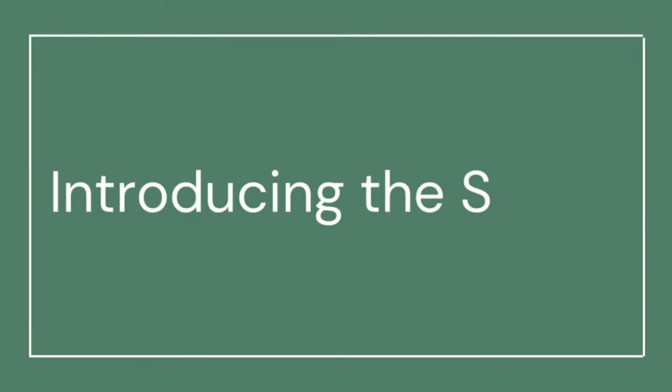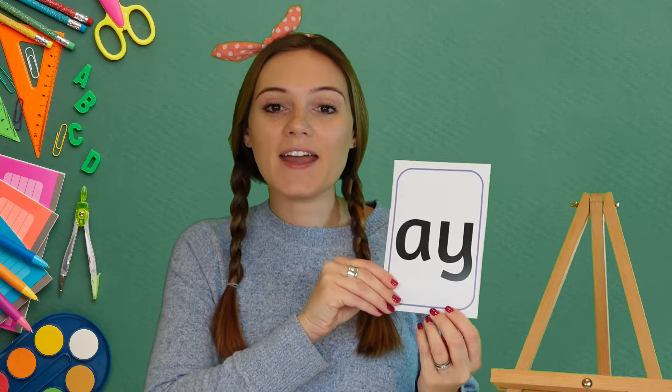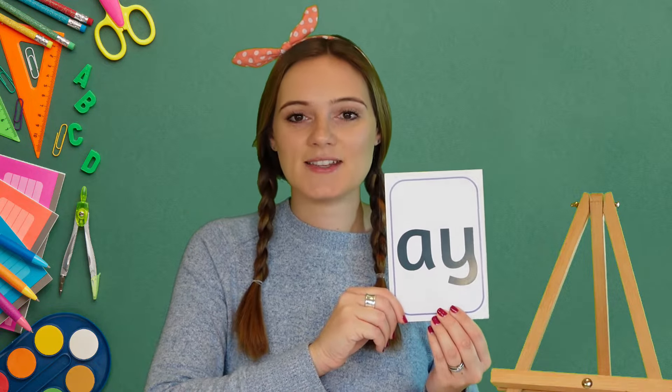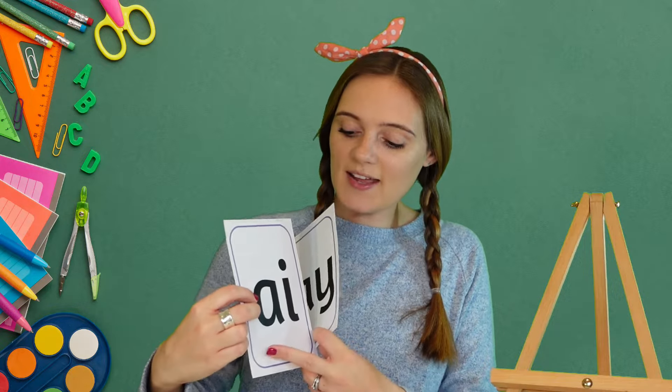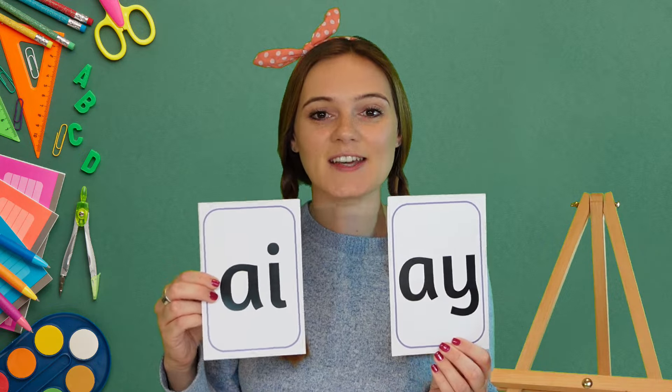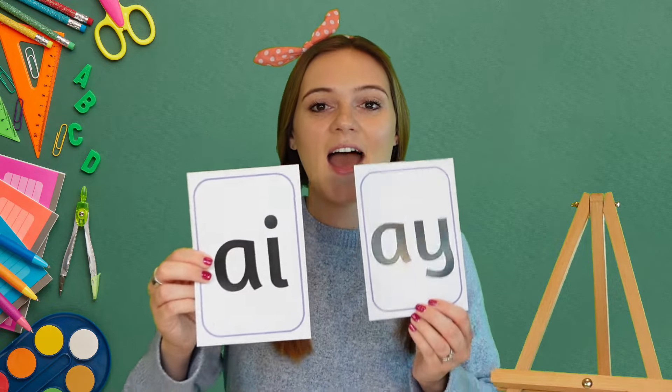Hi phonics friends, and thank you for joining me today. Are you ready to learn a new sound? Let's get started. Today we're going to be learning the 'ay' sound. Now 'ay' is a digraph, or special friends, because the two letters 'a' and 'y' together make the 'ay' sound. You might be thinking, oh, I've heard of the 'ay' sound before, because the letters 'a' and 'i' together also make an 'ay' sound.